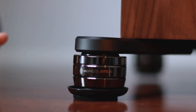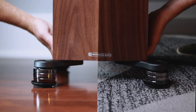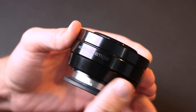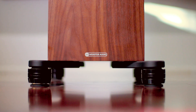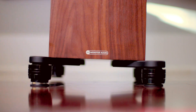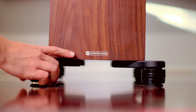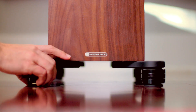Now carefully push against the lower section of your speaker to slide it into your desired listening position. The Gaia NEO features height adjustment for even greater focus and to compensate for uneven surfaces. To raise the height, rotate the lower ring to the right. To lower the height, rotate the bottom ring to the left. Adjust each isolator as needed to level your speaker and ensure even weight distribution.